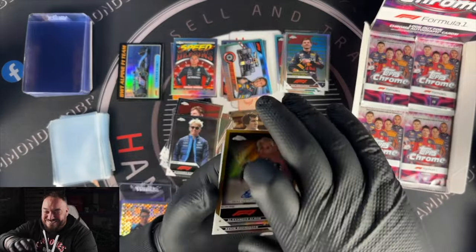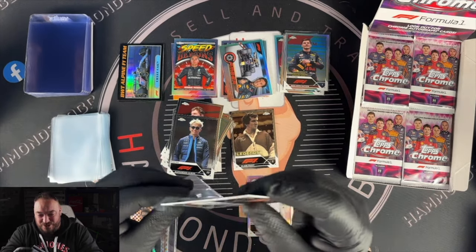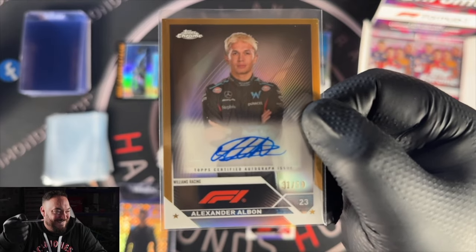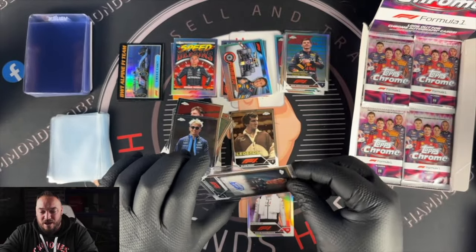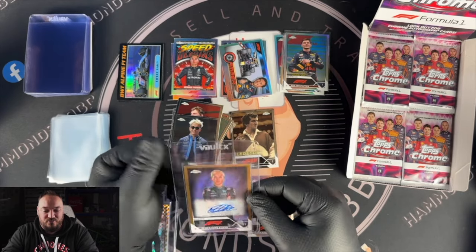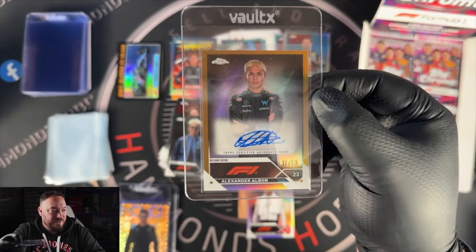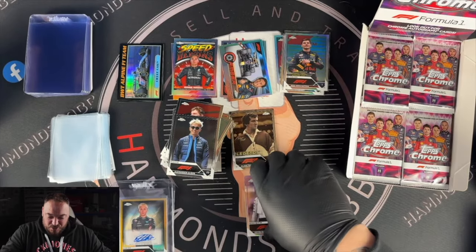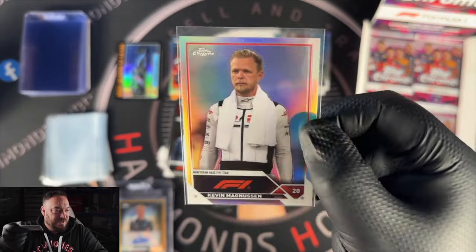Oh my god — Alex Albon, speak of the devil! We've hit an autograph! What a box! We've just hit an Art Duo card in one box AND an autograph of Alexander Albon — not just a normal one, a gold out of 50! Smash the like button up if you like that! I wasn't expecting this. Autographs in these boxes are one in every three boxes, so the next two boxes I open potentially might not have an autograph. But I was just talking about Albon as a card that could go up and down in price and we've just hit his autograph in gold.